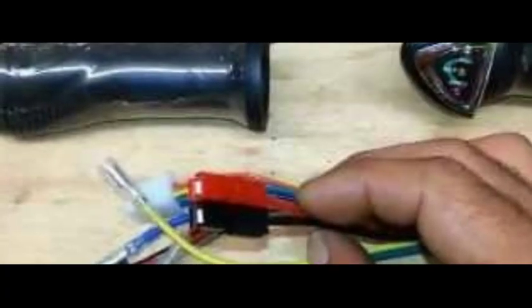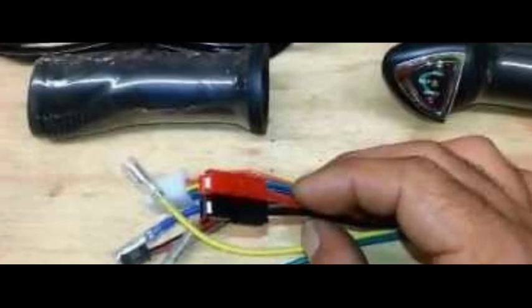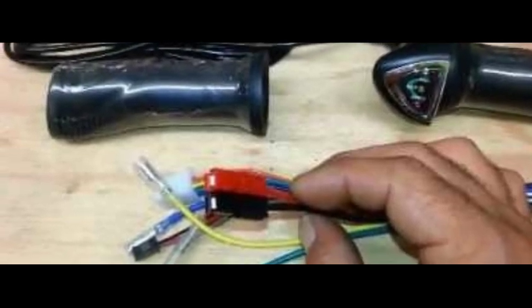Turn any bike electric with the Barak e-bike kit. E-bike expert Micah Towle has created a DIY kit that allows anyone to convert any bike to electric.